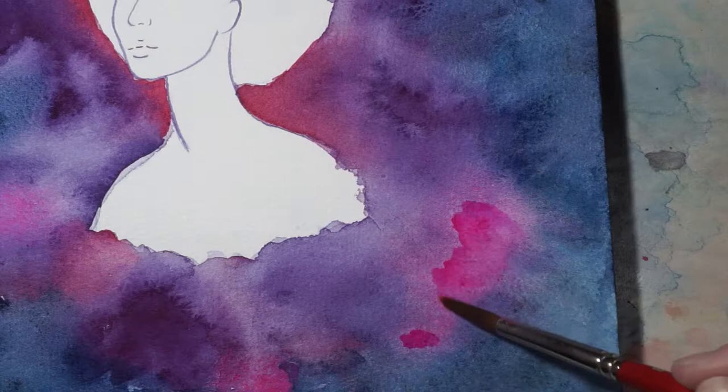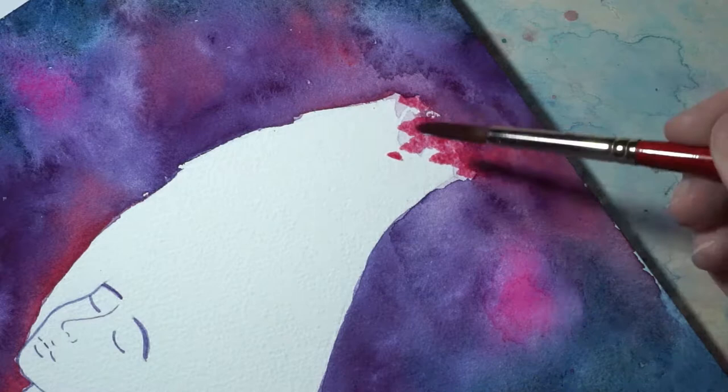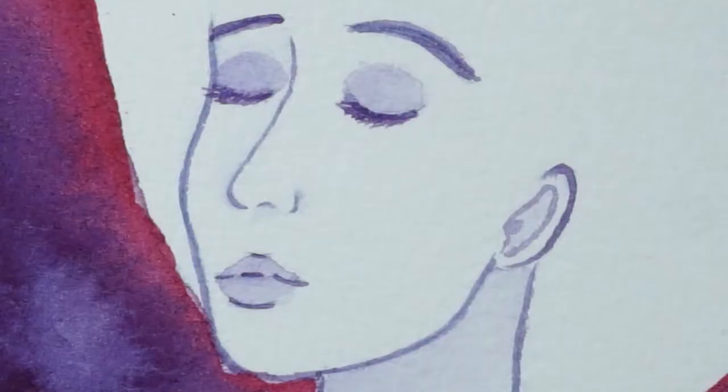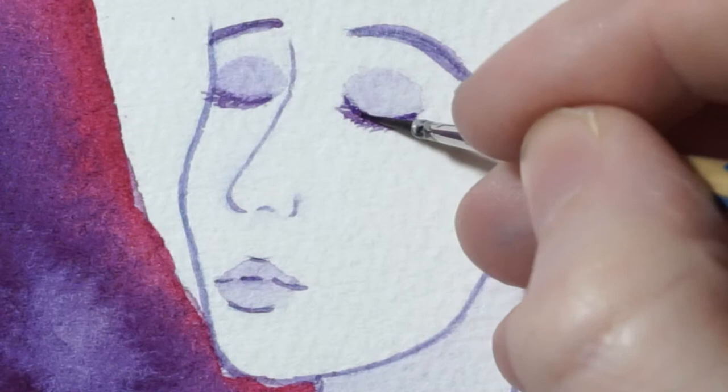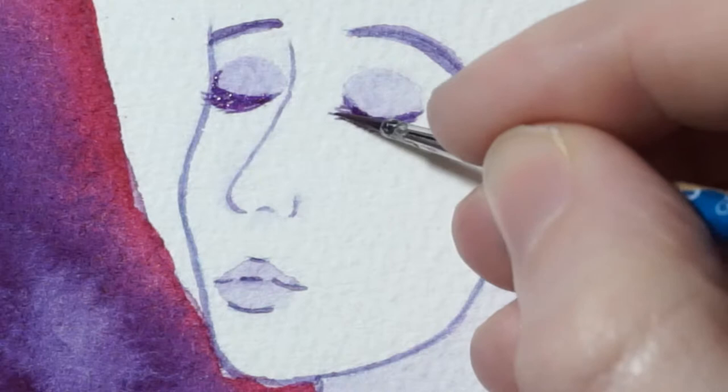I did have some issues while painting this piece. For example, the galaxy color started lifting when I went to remove a string of hair I wasn't happy with. That was really annoying, but some workable fixatives solved the issue. I also did end up using a little bit of colored pencil on the girl to add more depth to her, but I only used one color and only on one part of the piece. I also used a white gel pen for the stars, mainly because white watercolor paint is very transparent.